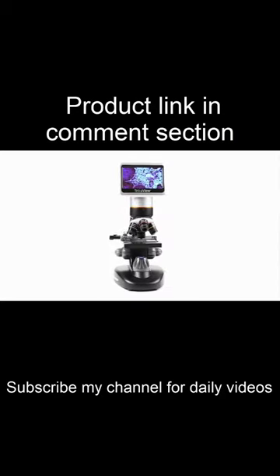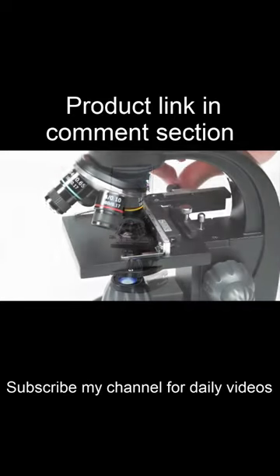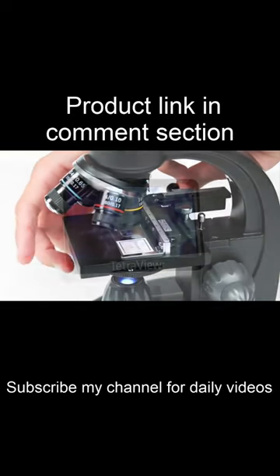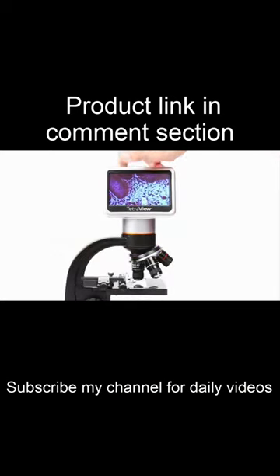Examine specimens in sharp detail with Celestron's new TetraView LCD digital microscope. View subjects on Celestron's largest microscope display — the 4.3-inch touchscreen rotates 180 degrees to share the view with others.